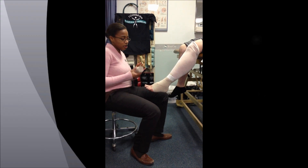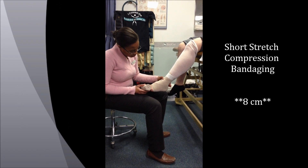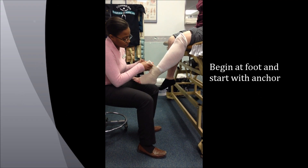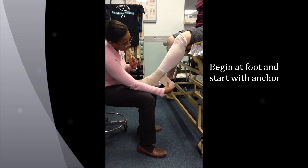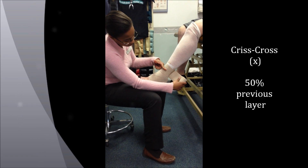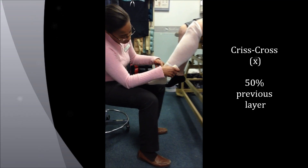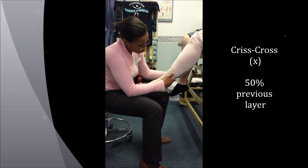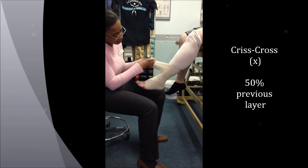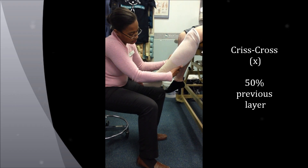Then we go to our 8-inch wrap. The 8-inch should start here at the foot. We do an anchor down and around. From the anchor, the first layer we do is a crisscross, and you're going to do 50% layering of each one going up. You tug a little bit just for the compression coming down. Crisscross again at the 50%, and when you're to the back, give a tug. Then follow your pattern up.